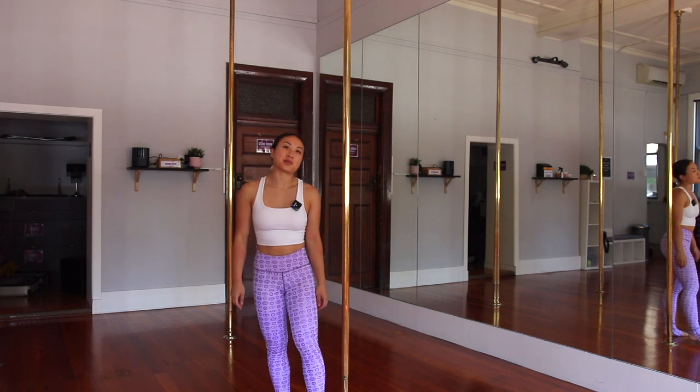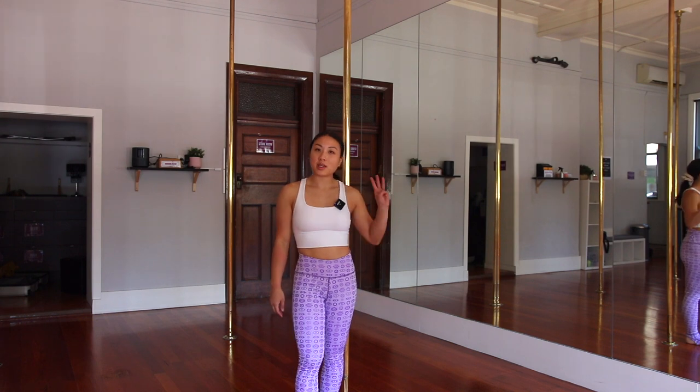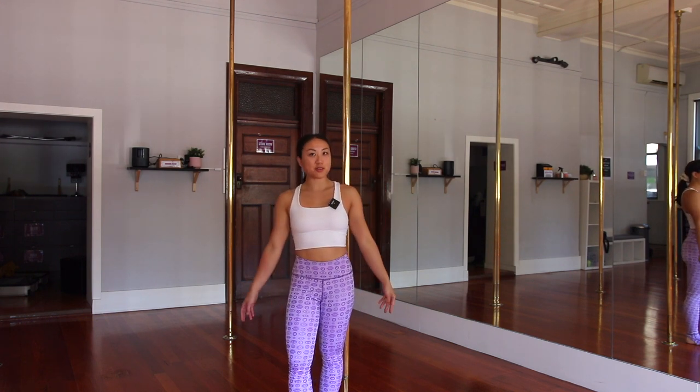Hello, it's Gemma from Poltato Gem Pole Dancer. Today I have three beginner super cute pole moves.